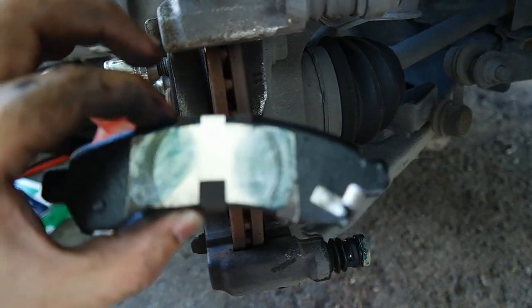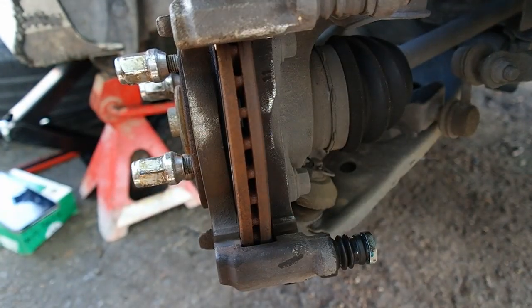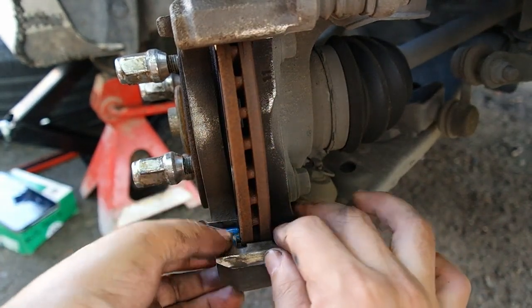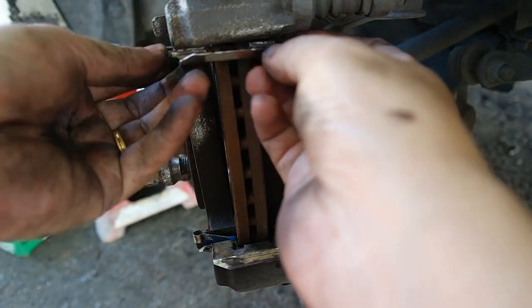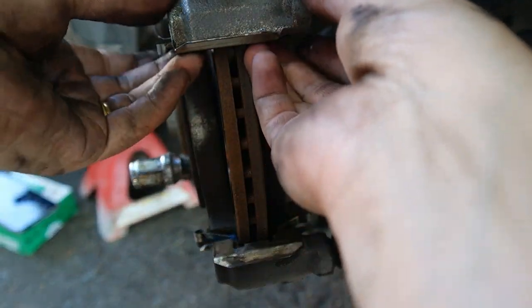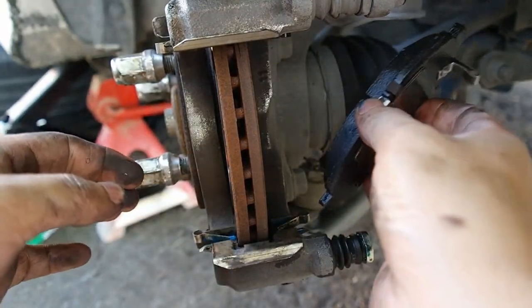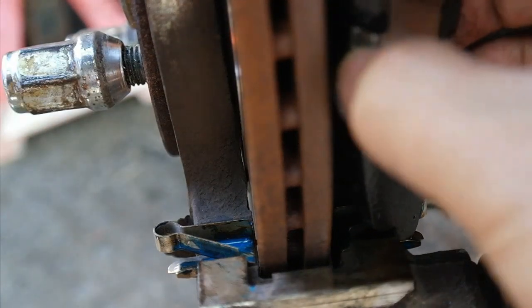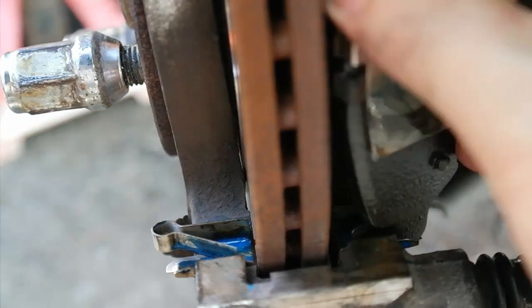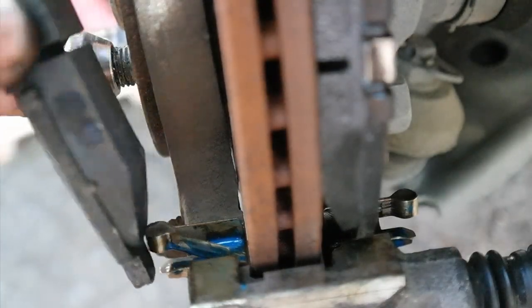Sekarang kita boleh install. Kita akan pasang lip klip - klip satu bahagian atas. Seterusnya brake pad bahagian dalam, cuma perlu masukkan dari sini. Sama juga dengan bahagian atas. Bahagian luar pun sama.